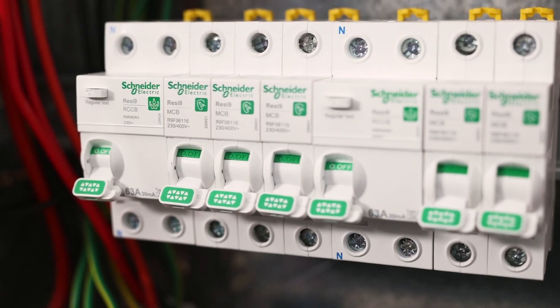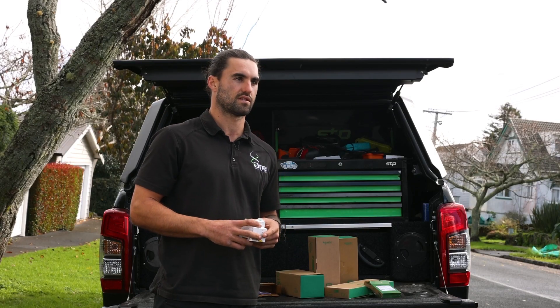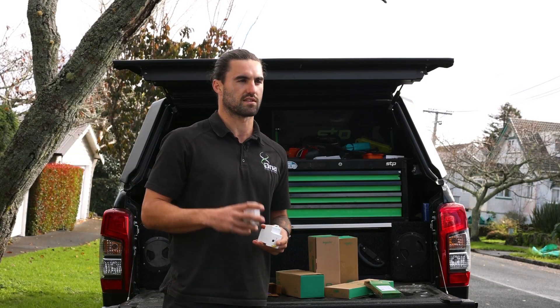After our install today, I'd definitely use RESI 9 again because it looks good, it's solid, and it's really easy to install.